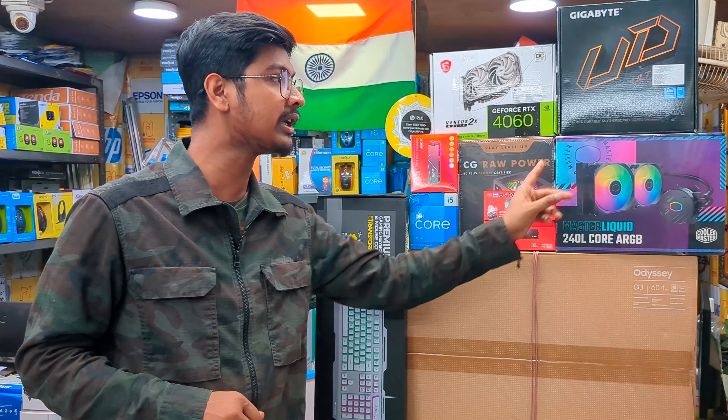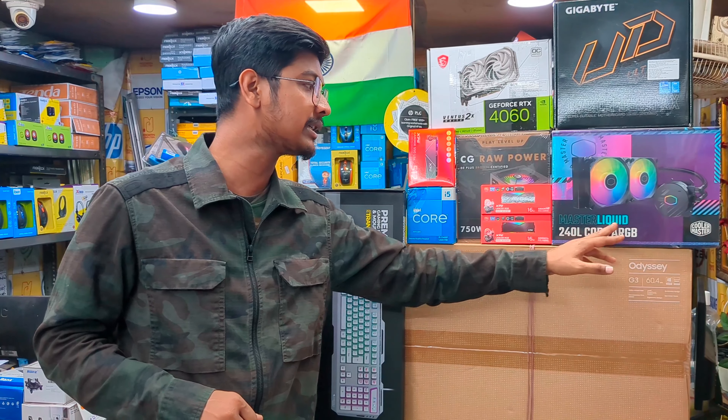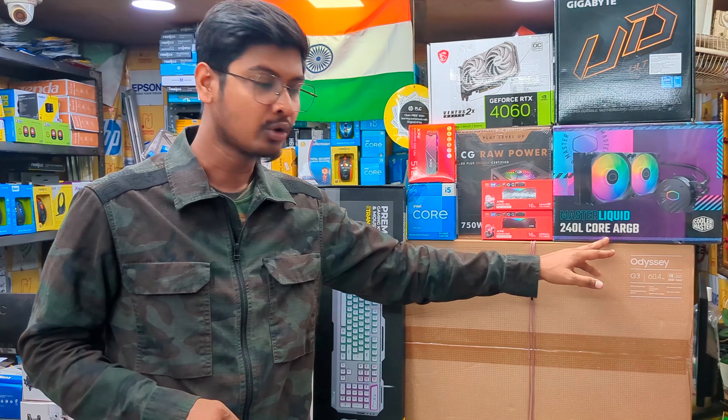For cooling, we have the Cooler Master 240L ARGB liquid cooler. We are going with the liquid cooler rather than the stock cooler.